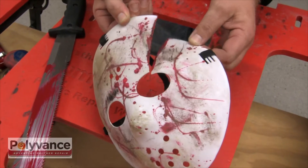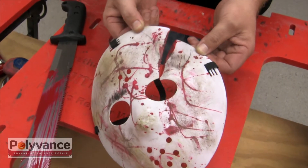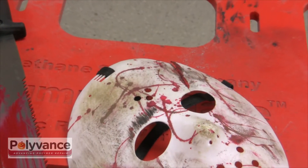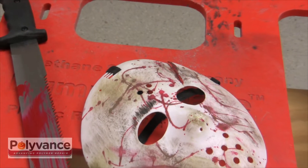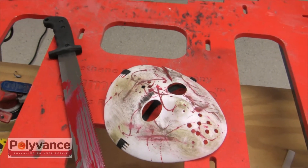The owner of this polypropylene hockey murder mask recently took an axe blade to the face. Instead of replacing this mask, to which the owner has grown very emotionally attached, it can be easily repaired using products from Polyvance.